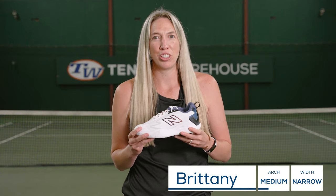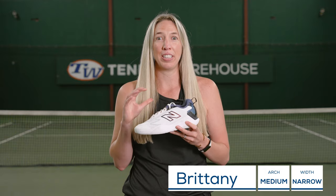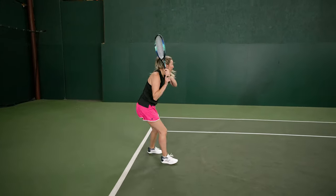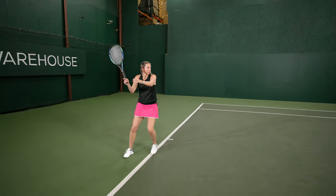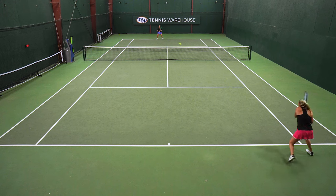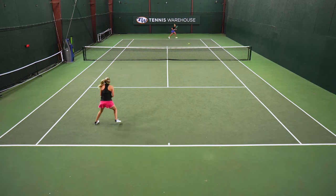I've playtested many New Balance shoes over the years, so I was really excited when another one landed at my desk. My initial first impressions when I tried them on: I felt that the upper was a little bit stiff for me, so I thought I might have a little bit of a break-in. I thought the length was perfect, and for my narrow-width feet, I thought I had a pretty glove-like feel.